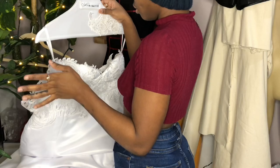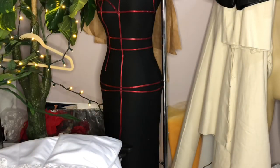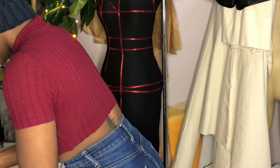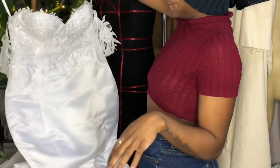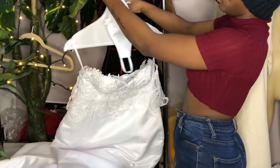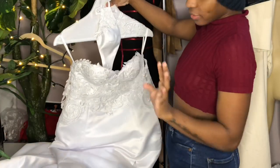Looking back on it, there were a couple of things I would have done differently to execute this dress a little better, but all in all I'm super happy with the way it turned out and with all the additional things we were able to add to her experience.